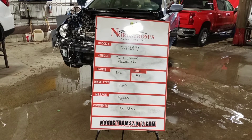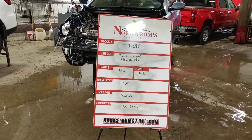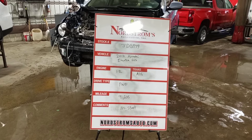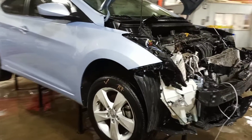Stock number JD8949: 2013 Hyundai Elantra GLS, 1.8 liter automatic six-speed, front-wheel drive with 91,605 miles. This one does not start. Front-end hit, blue in color. We'll verify the drivetrain is okay and proceed with teardown.